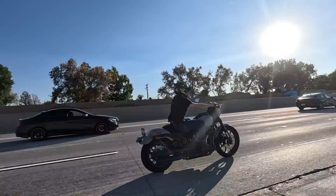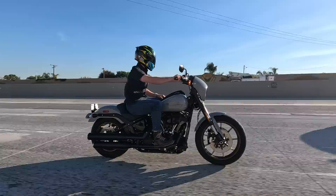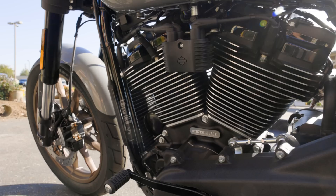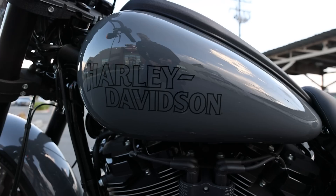The system on the baggers is called the RDRS — Reflex Defensive Rider System. Unlike the baggers, the Low Rider S does not have a six-axis IMU, which means the bike doesn't know how far leaned over it is, how hard it's decelerating, or how hard it's accelerating. The traction control basically uses wheel speed sensors — if the rear wheel speed is dramatically faster than the front, it knows the rear is spinning and cuts power. That's less sophisticated than the baggers, which know when you're leaned over and calculate available traction accordingly.